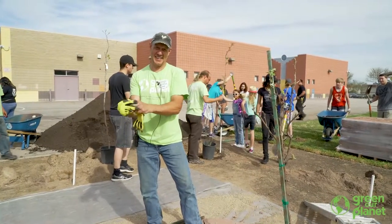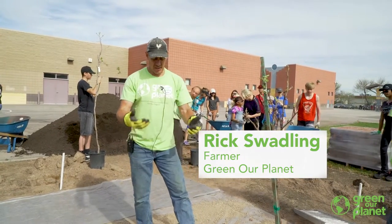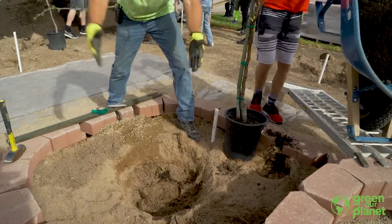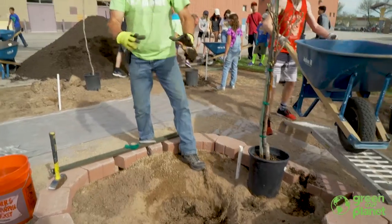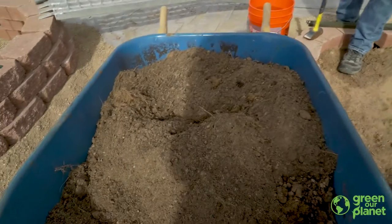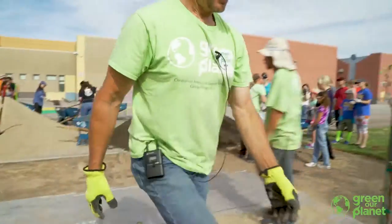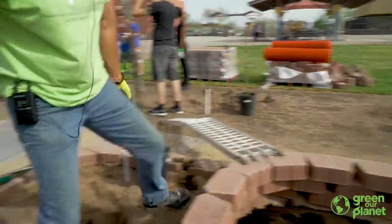Planting trees 101: we've already prepped the hole. What we're looking for is a depth no deeper than the depth the tree is in the pot — match this soil line — and up to three times as wide as the pot. I've already prepped the hole and put the soil in the wheelbarrow. We've mixed the native soil with our improved soil, which is what goes in our garden beds.